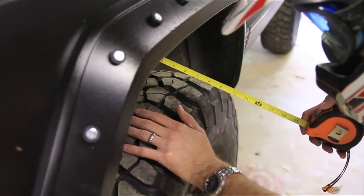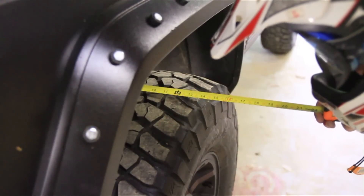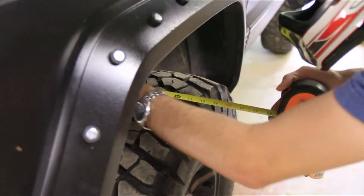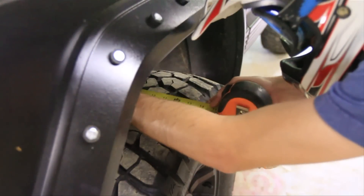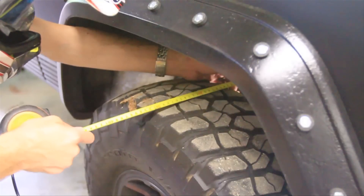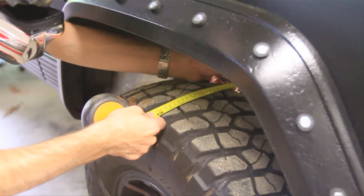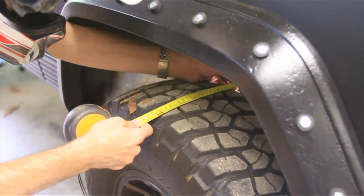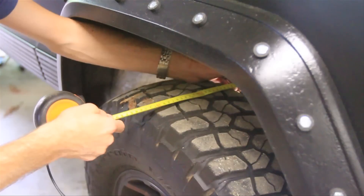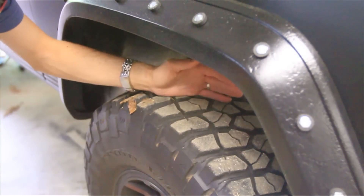I'll get my measuring tape out and measure off a known distance on the inside — something that's the same on both sides, in this case my coil spacer. Measuring to the edge of the tread on the driver side I'm getting about 13.5 inches, and on the passenger side I'm getting about 12 inches. Splitting the difference, that's about 1.5 inches that I need to make the track bar longer so both tires have an even amount and the axle is centered.